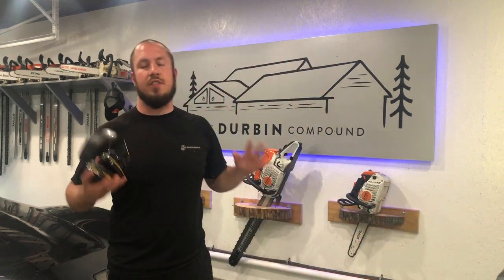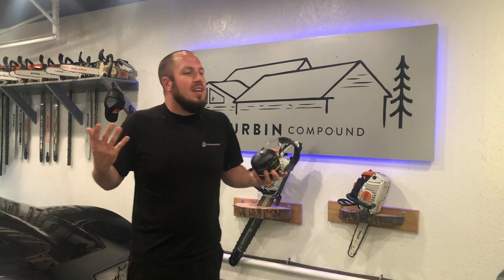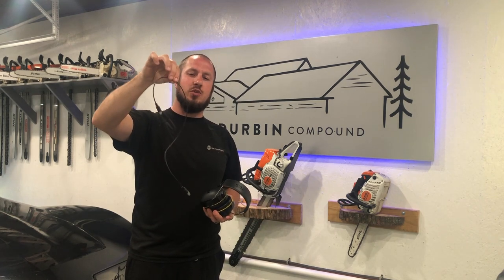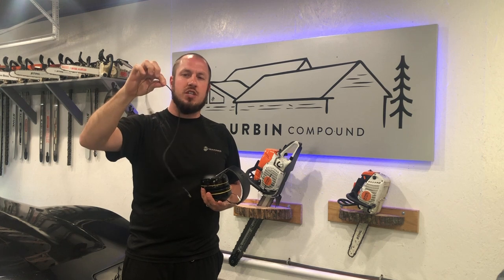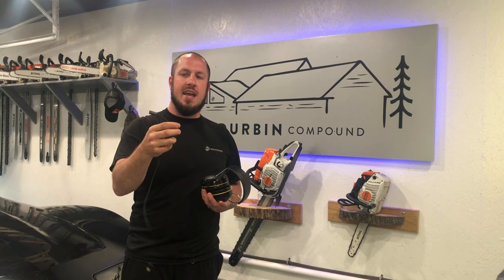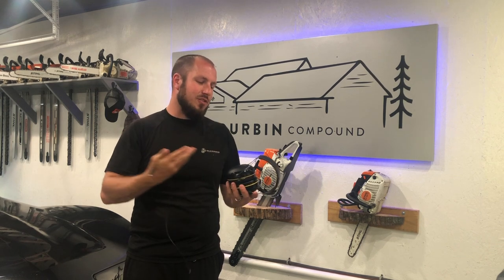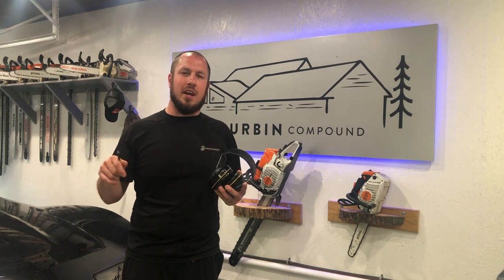They don't take AA or AAA batteries — they have an integrated battery. The only bad thing I have to say is you're tethered to a little cord to charge it. It's an old USB cord and it has a little bit to be desired in quality, but you're only using it to charge it up. It's not a deal breaker by all means.